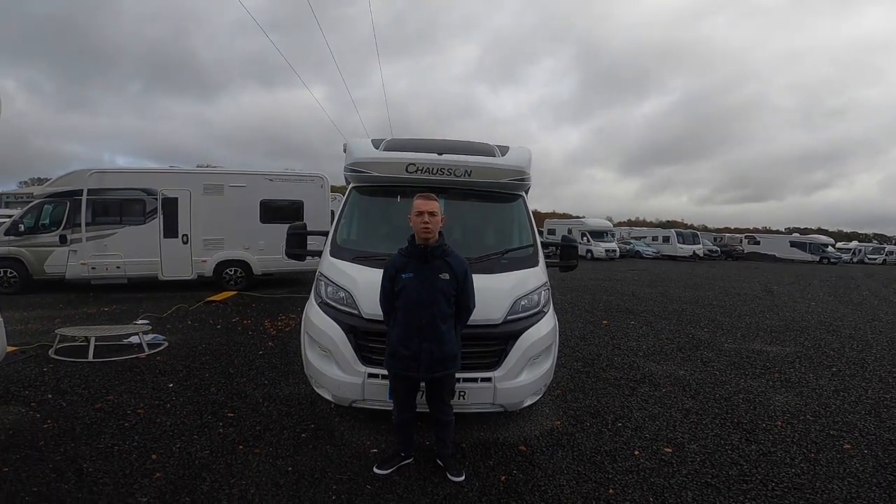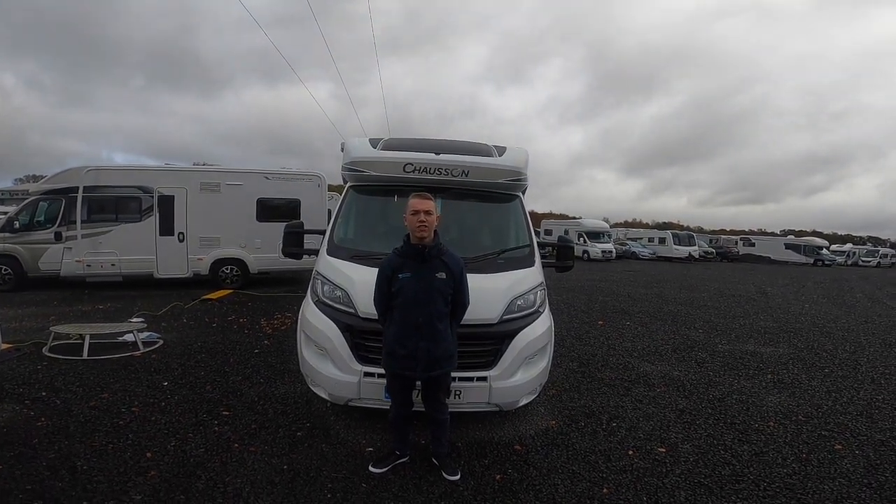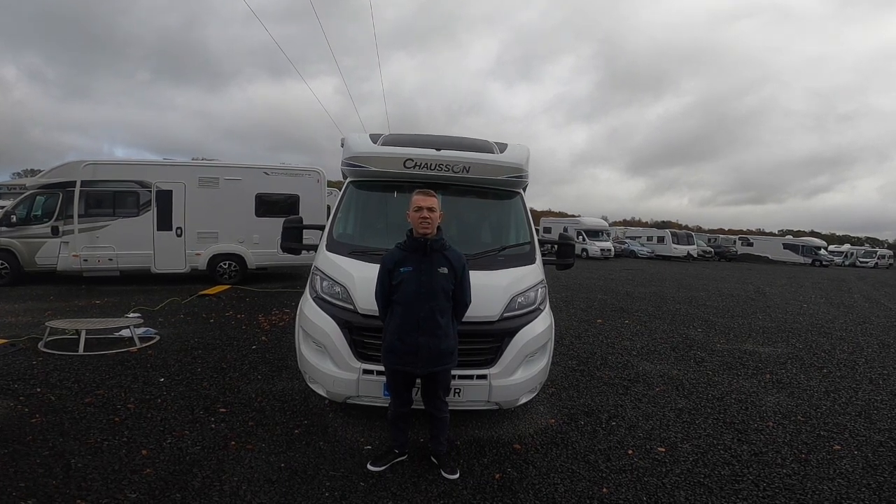Hi, it's Callum from Time Valley Motorhomes, and this is the handover of the Chasson VIP 650.